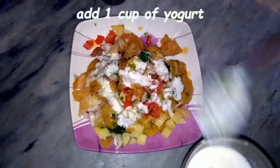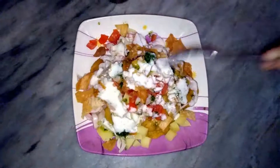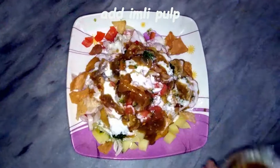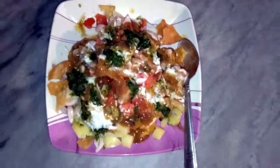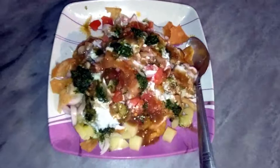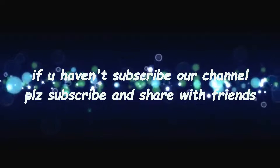Add the tomato, the onion, the green chutney, and in addition to it, you can add yogurt and tamarind pulp. Our yummy and tasty ingredients are ready. If you haven't subscribed to our channel, don't forget to subscribe and share with your friends. Allah Hafiz.